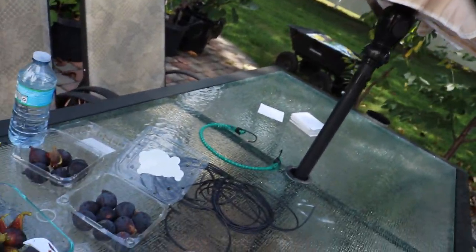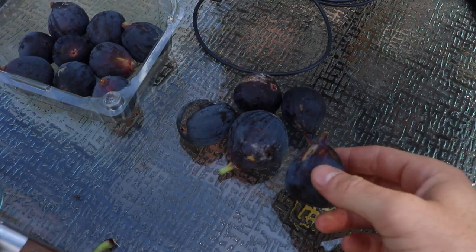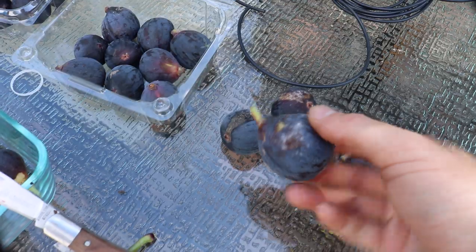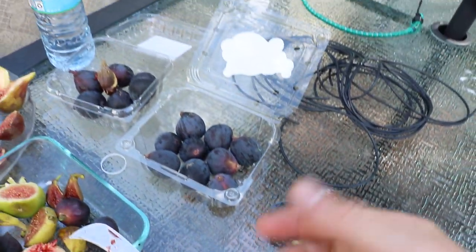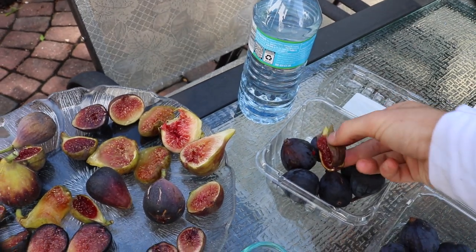You can see already in just two or three days we have some mold forming on these store-bought figs. These have been in the fridge, so it's not like they've been stored improperly — this is just what we're dealing with here.